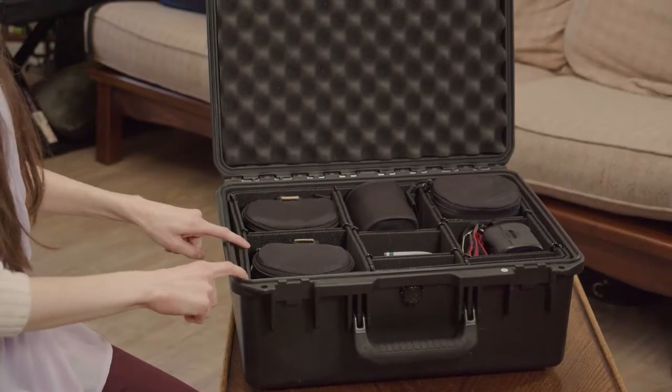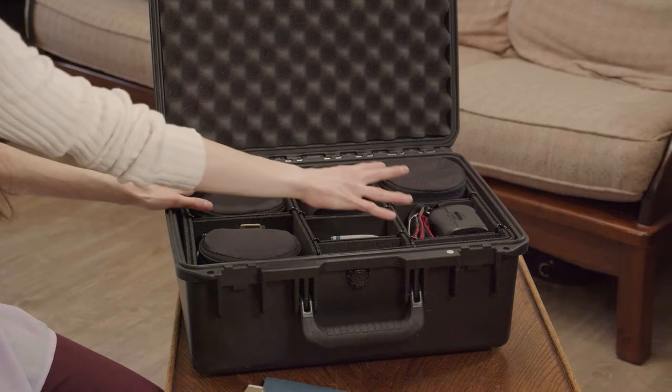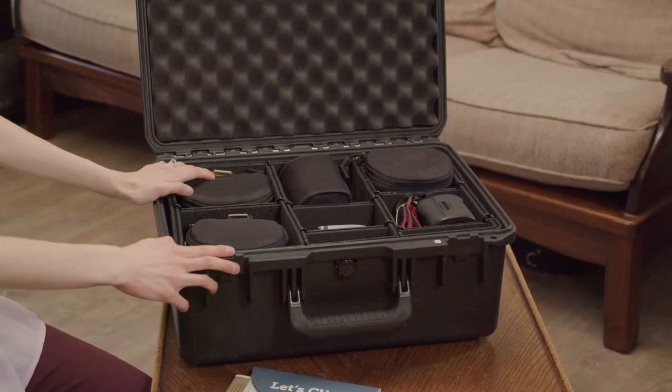Lens Rentals is so good at packaging — we have all these different separate little units, little spots for everything. So everything is very protected. I ordered three different lenses, one camera body, and one flash from Lens Rentals.